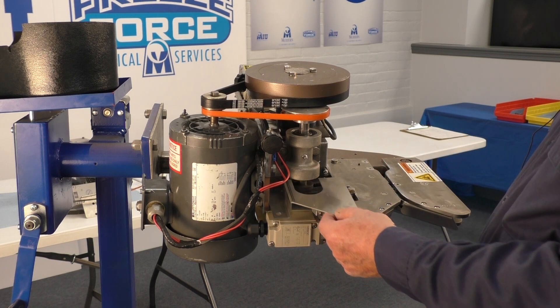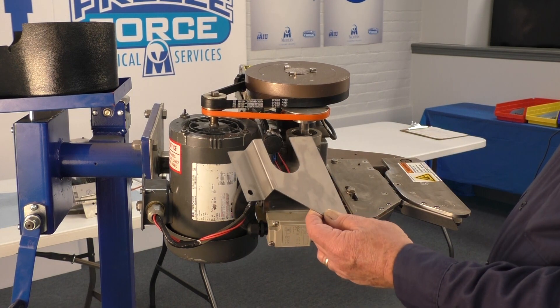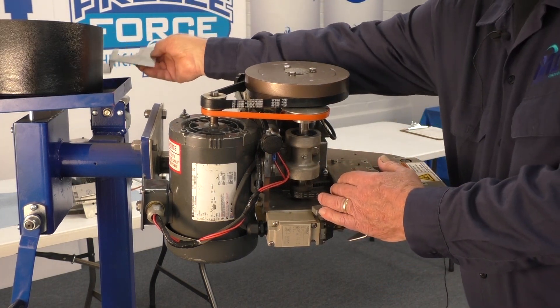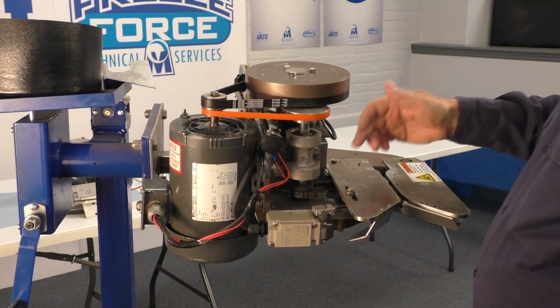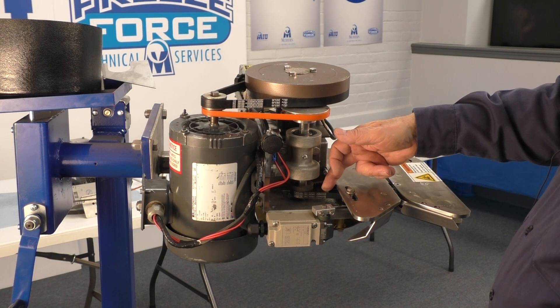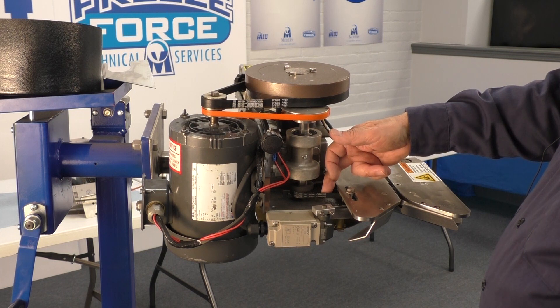Another guard, 2069-1, covers the feed belt. The black feed belt, sometimes called the notched belt, is 2099-5.